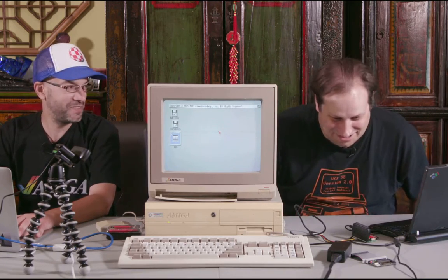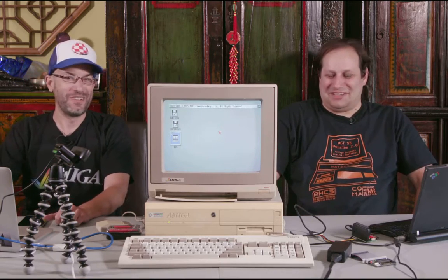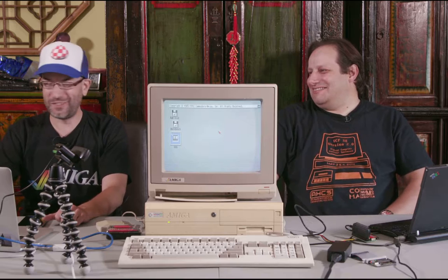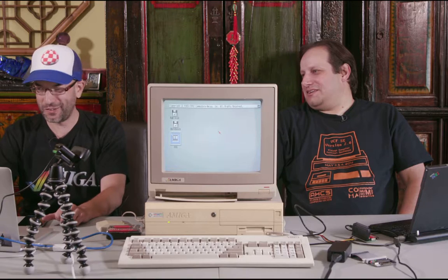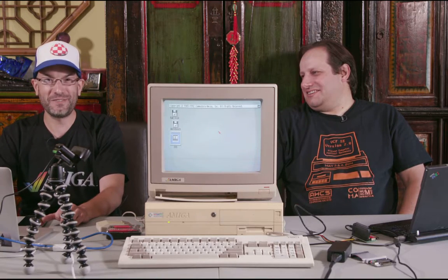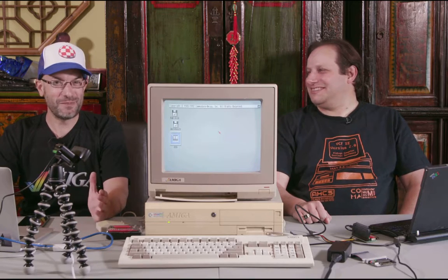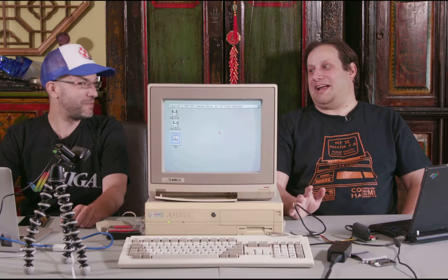We're live! Getting the good side on camera. We're live to just us for now - we can see the chat over here so if someone checks in we can have a little chat. Hello fellow Amiga users, I'm Bill, I'm Anthony, and we're the Guru Meditation. Today we're doing something different - we've got a live show, live in full color, full HD.